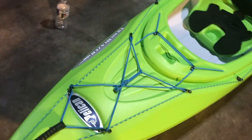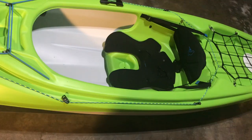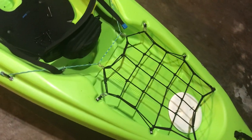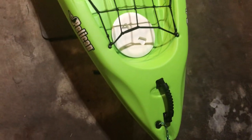All in, it's a $150 boat with about $50 in mods, and I'm pretty excited about this thing.